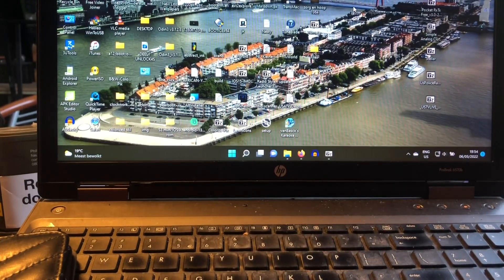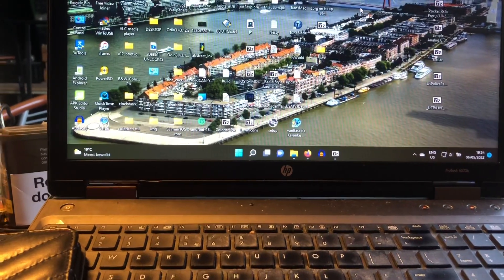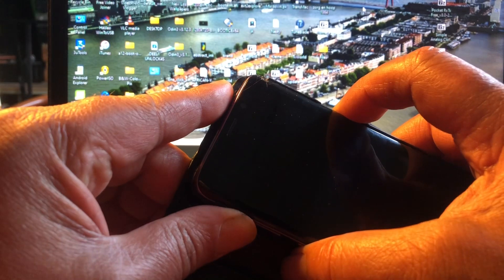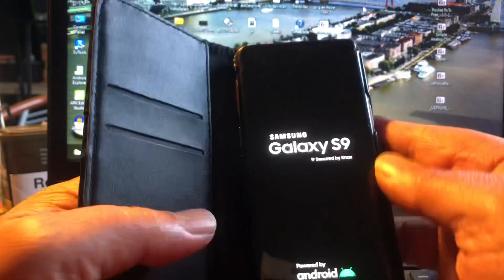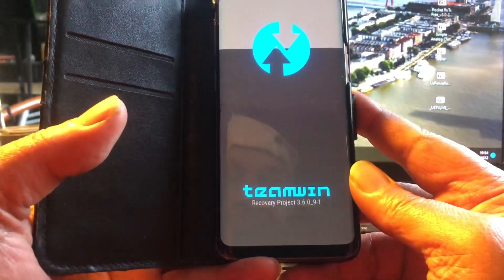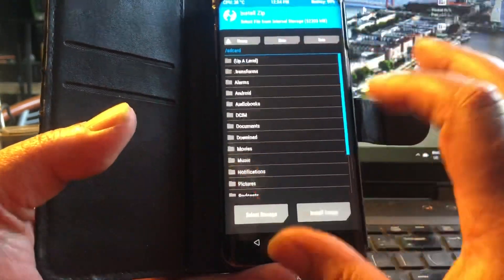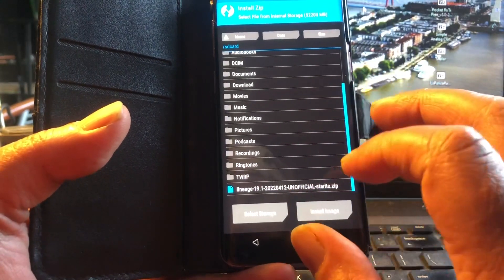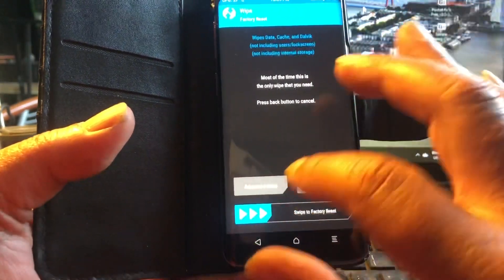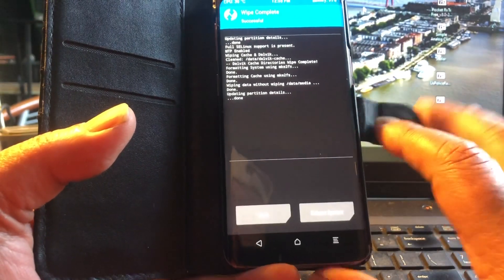Now I'm here with the S9. The S9 has a nice ROM as well — Android 12 by LineageOS. Well, it's not LineageOS official; this is an unofficial ROM. But this ROM is also available for the S20, which is really amazing. Here it is: LineageOS for Star LTE. In my case, what I'm going to do is a little wipe — Dalvik, system, cache, and data.